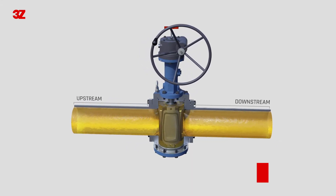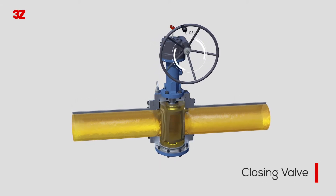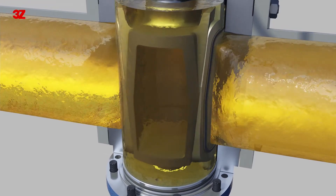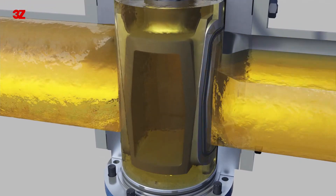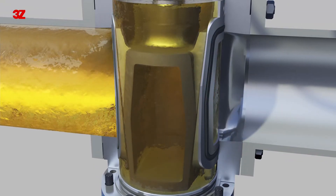It is characterized by the long lifetime of the seal because the seal does not get in contact with the body during the operation from open to close or close to open. If the valve is completely closed, the soft seal attached to the slip is compressed, which makes it sealed tightly.